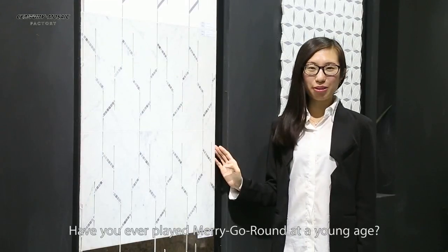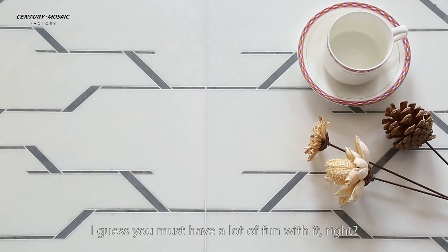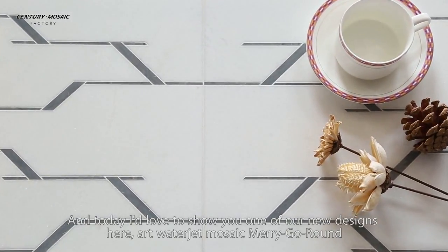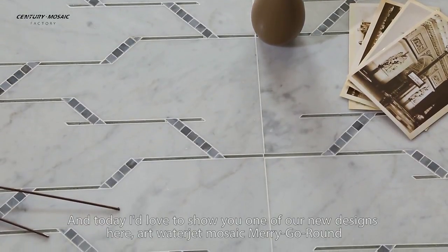Hey guys, have you ever played Merry Go Round at a young age? I guess you must have — what fun it is, right? And today, I'd love to show you one of our new designs here: art voltage and music Merry Go Round.